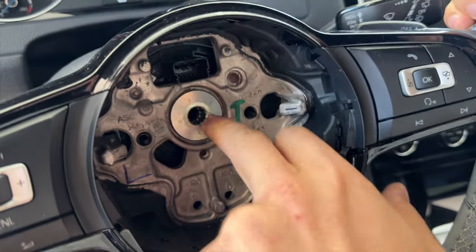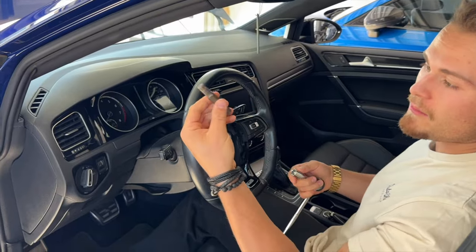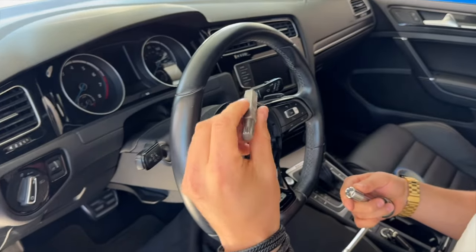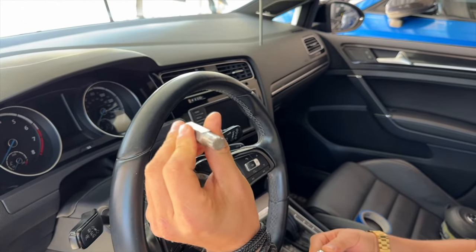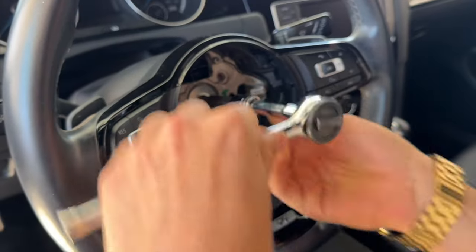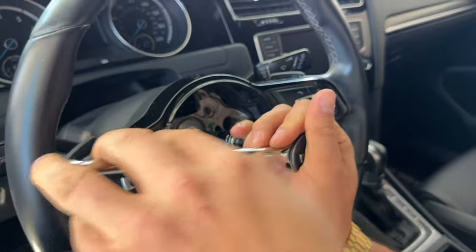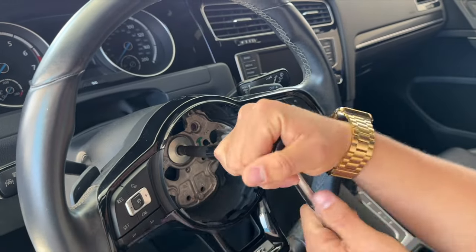We're going to take the steering wheel off and put the carbon one on, then transfer the new custom airbag cover on later. The next thing we're going to need to do is remove the steering wheel. In order to do that, you have the steering wheel screw — you're going to need a triple square. This one is an M12 and you can see it's like three squares together. We're going to put this in here in the center, and there's a lot of force because there is Loctite. Brace the wheel with your knees and turn real hard to unscrew and loosen it up.